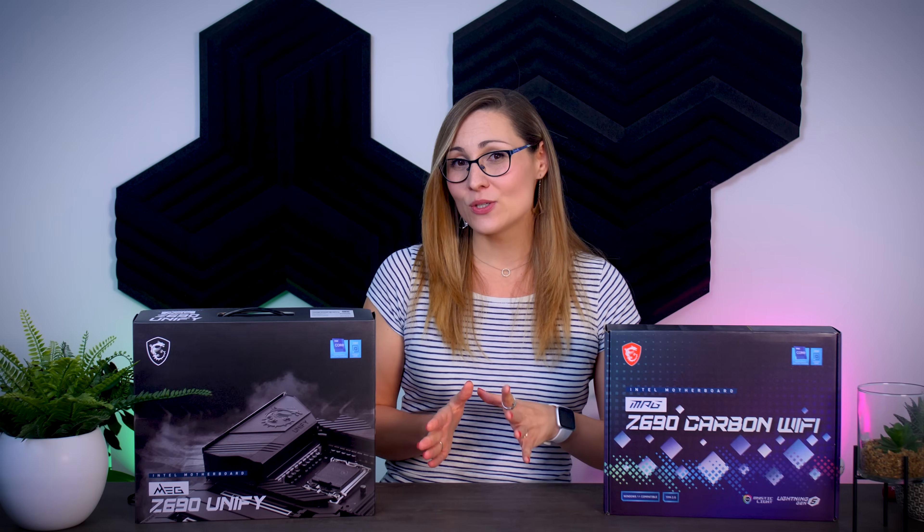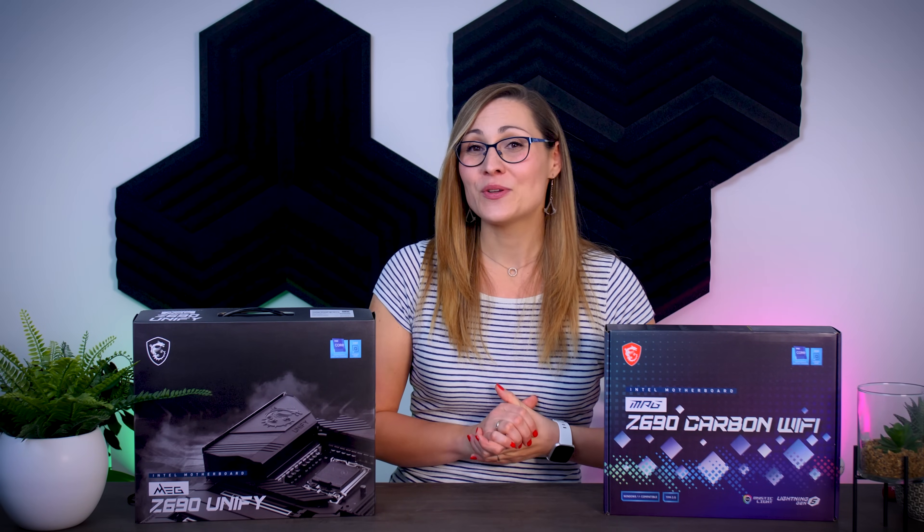That's it for today. Let me know in the comments if you have any questions about either of these motherboards or about the upcoming CPU launch. Don't forget to check out my videos on the ASUS and Gigabyte motherboards as well. Leave a like if you enjoyed this video and subscribe to never miss an upload. Bye guys, see you in the next one.